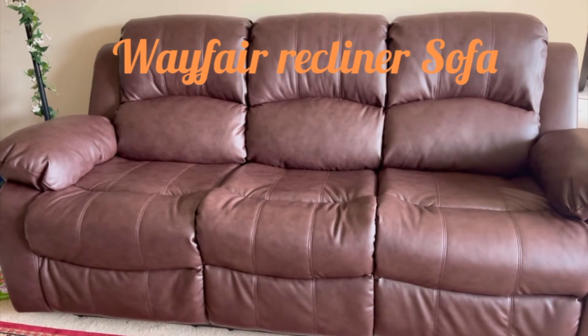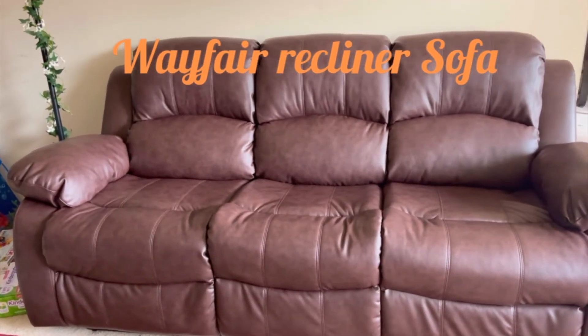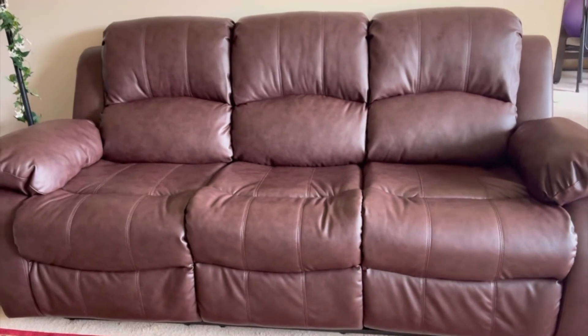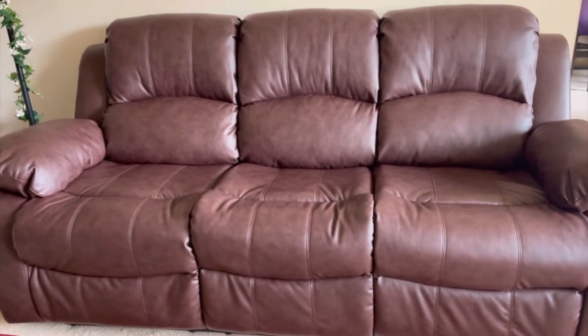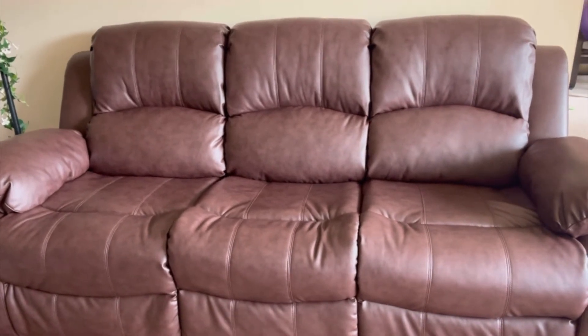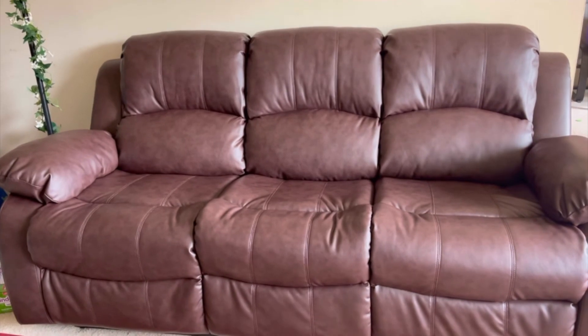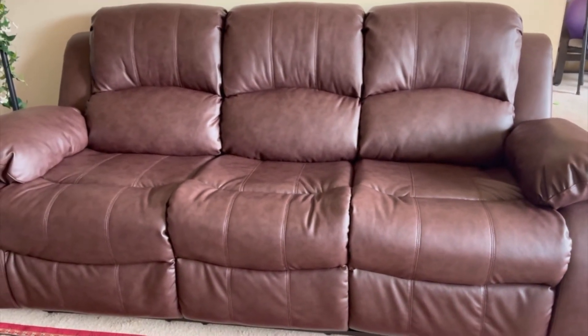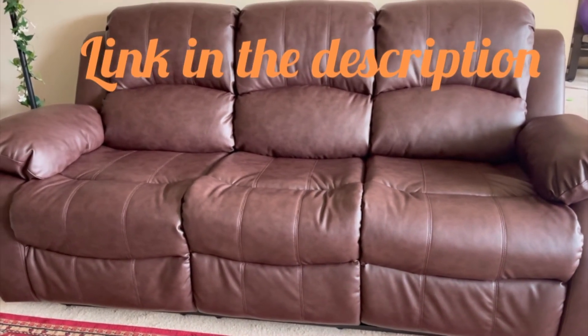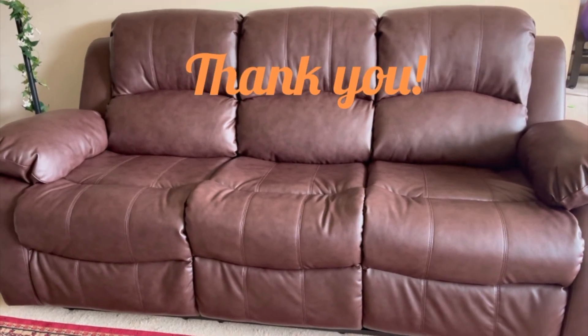This is the recliner sofa from Wayfair — this is how it looks after fixing it. Very beautiful, it's brown color. It's very soft. I really recommend this product, please do buy it. I will leave the link in the description below if you want to buy it. Thank you for watching this video, bye-bye.